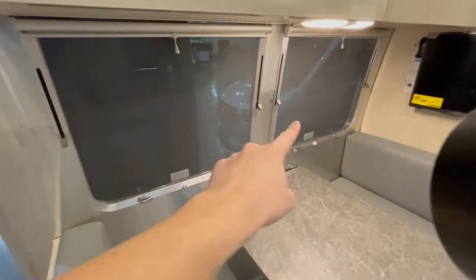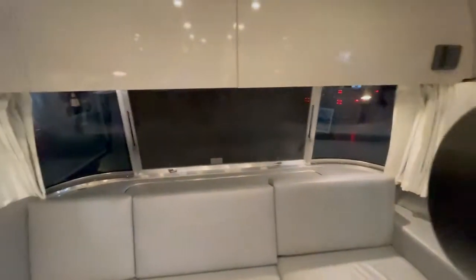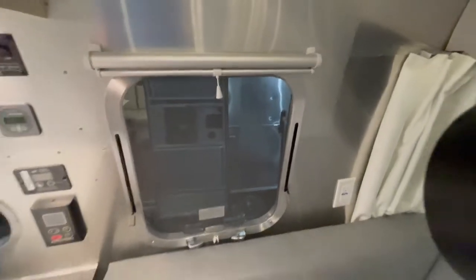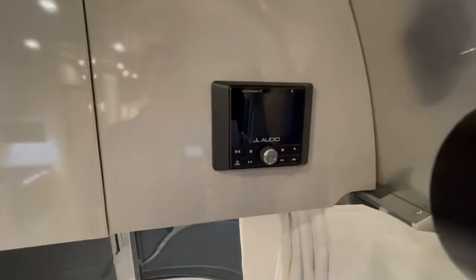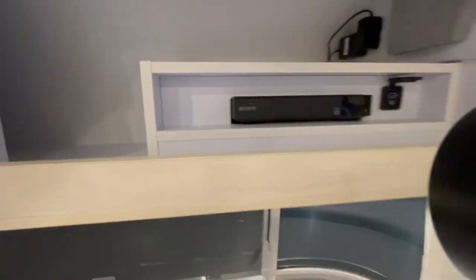These two windows here open up with three different settings; there's a screen to keep the bugs out. Your front window opens up and this little window over here opens up as well. You do have some curtains and shades for all of these. Above the couch is where your JL Audio sound system controller is, and inside this first cabinet you'll find your Blu-ray player, some USB ports, and things of that nature.